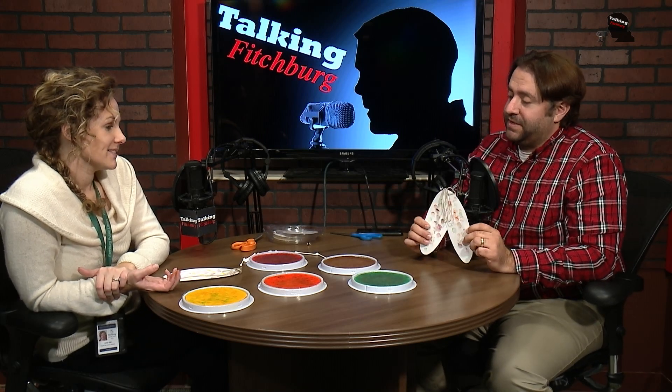Kelly, I appreciate the time as always. If people want to find out more about events coming up in the youth services area, they can go to the website, they can call, or they can come on over to the children's department. When you come in, the children's area is off to the left — that's usually where they highlight books for the season, like Thanksgiving books right now. Happy Thanksgiving to you and everybody over there, and check out our corn! Take a quick break — you are watching Talking Fitchburg.